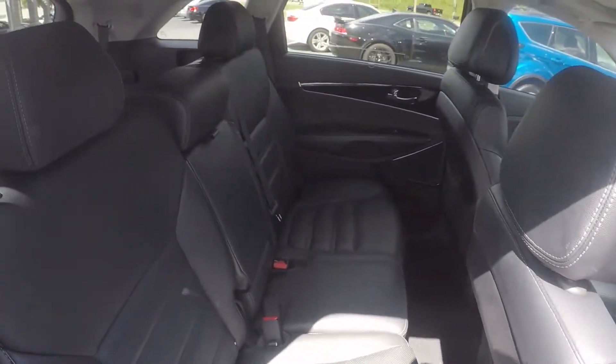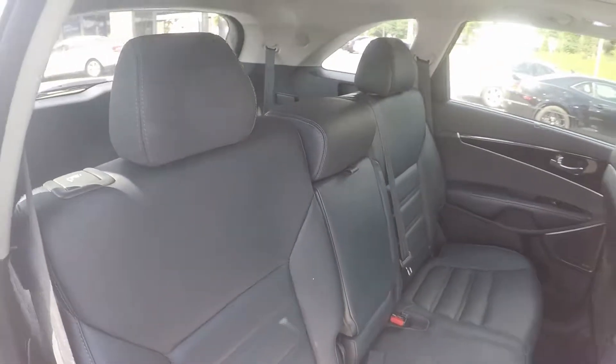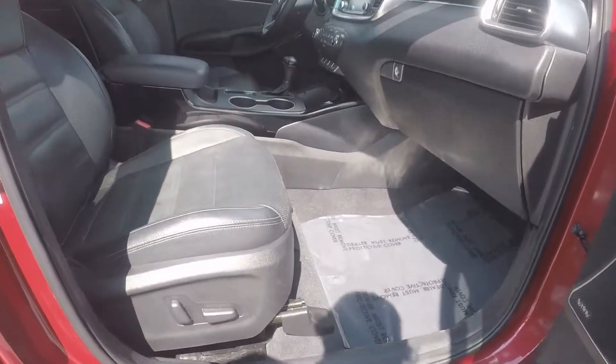A second look in the back seats now, this time via the passenger side. And a final look inside — we also have powered seating for the passenger.